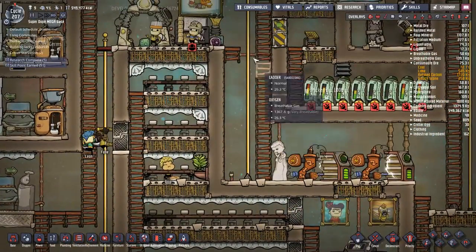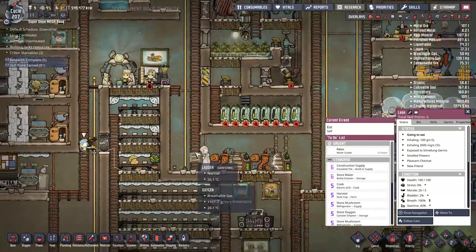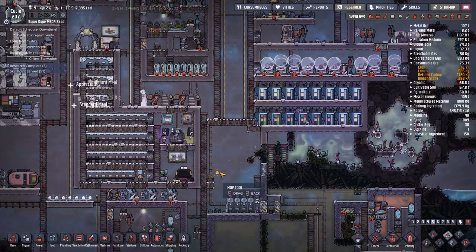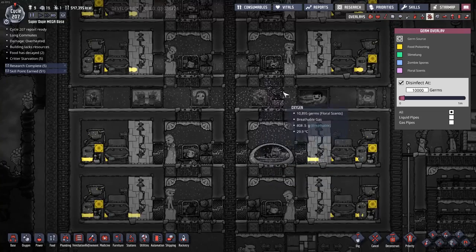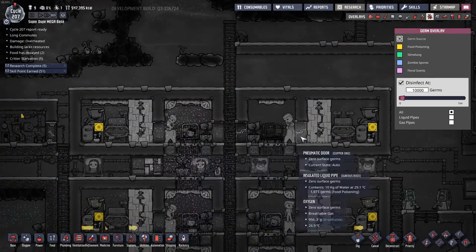Does any of these dupes not have a suit? Kaya doesn't have one, Leon doesn't have one - we need more snazzy suits. Thanks for the heads up in the comment section, by the way. How's the germs doing in this area now that I've put the buddy buds over there? Look at that floral scent - it's all over the place.